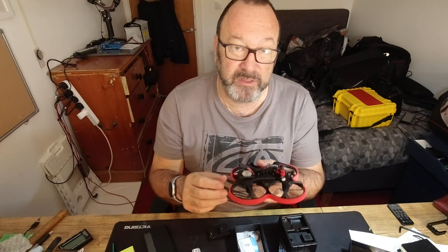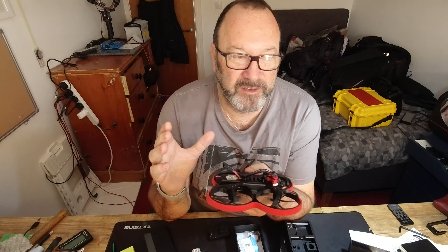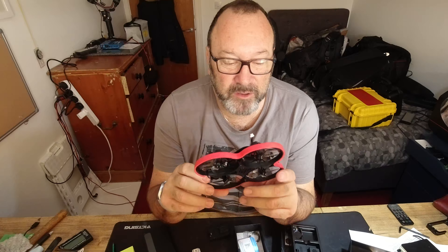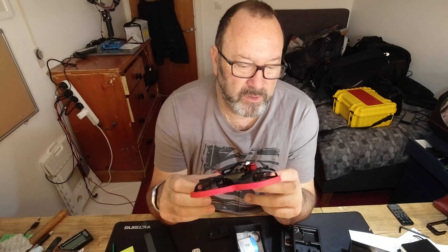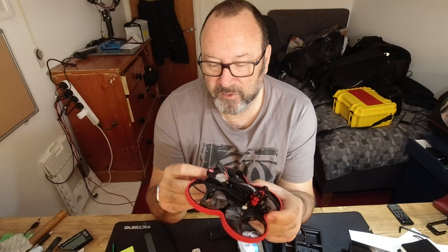I'm still waiting on a transmitter I bought to use with this. There's a lot of new language to learn — what I'd normally call a controller with DJI is called a transmitter in the FPV world. A controller means something else entirely in FPV, as far as I can tell.